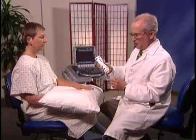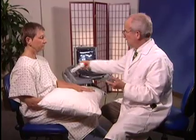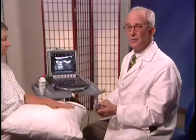Normally we would be dealing with a sterile field and sterile gel, and most likely a transducer cover which is also sterile, but for the purposes of this we're just showing you an approach.